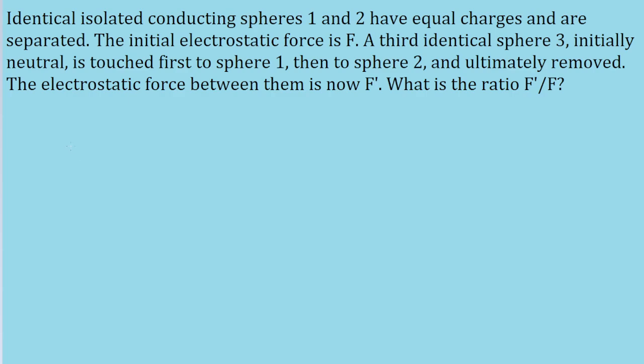First, we have two isolated conducting spheres, labeled sphere 1 and sphere 2. They have equal charge, and the electrostatic force between them is F. So we can represent it like this: they have an equal charge, and there is some force F between them.